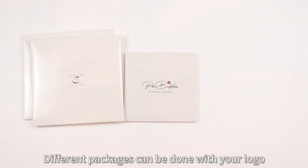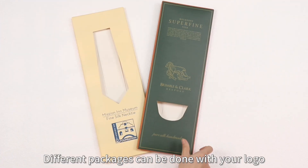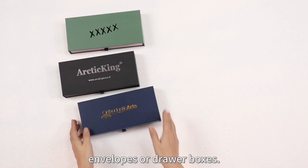Different packages can be done with your logo, envelopes or draw boxes.